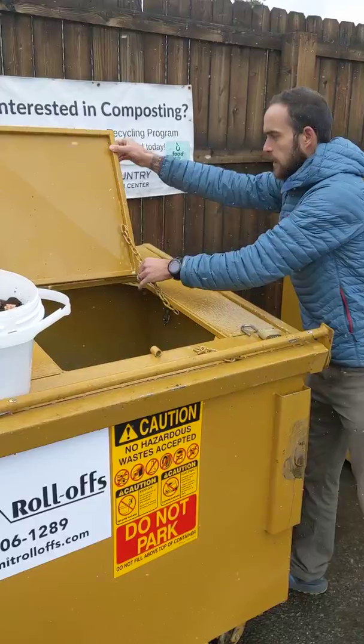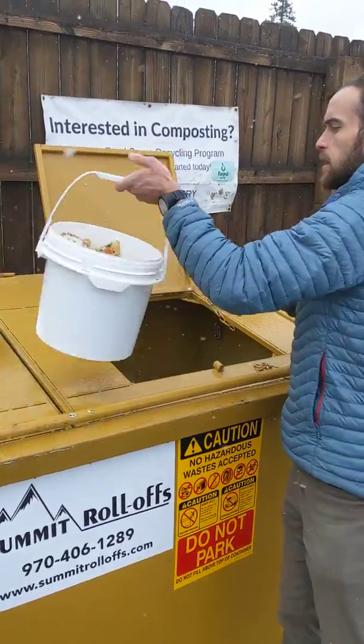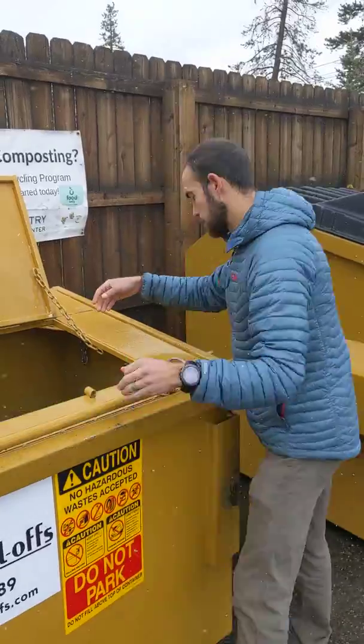It has a nice chain link so you can lean it back against that and it won't fall back there. Just take your food scraps and dump. Easy as that.